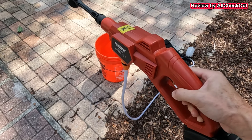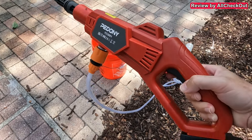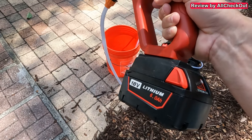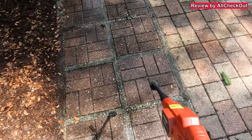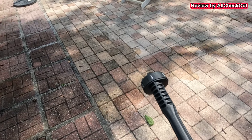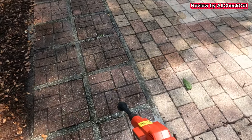Here we are with the battery operated pressure washer. The brand is Pedoni, and it runs on an 18-volt lithium battery which is compatible with Milwaukee. I have the hose here in a bucket and I'm trying on the right side with the most concentrated sprayer setting. Waiting for it to prime so we can start working with it.